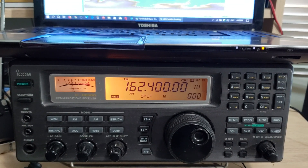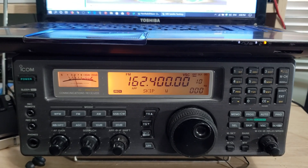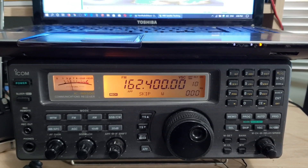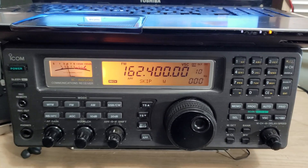It's always fun to decode slow scan TV from the International Space Station, knowing that you're actually listening to a signal that comes from space — that is just cool.